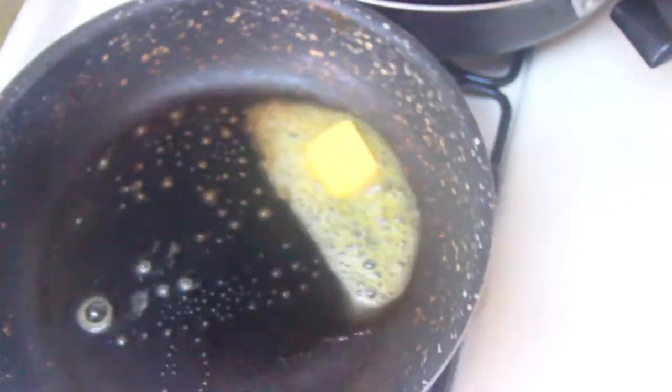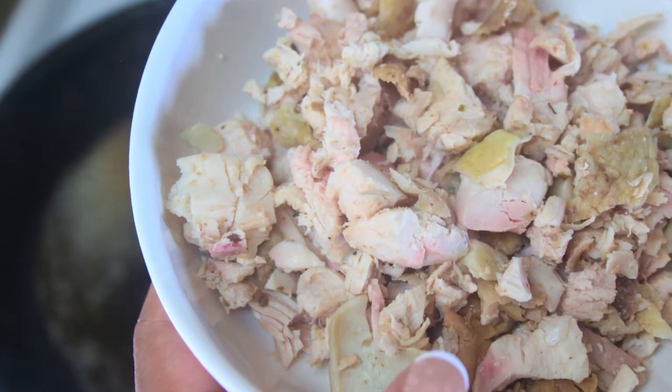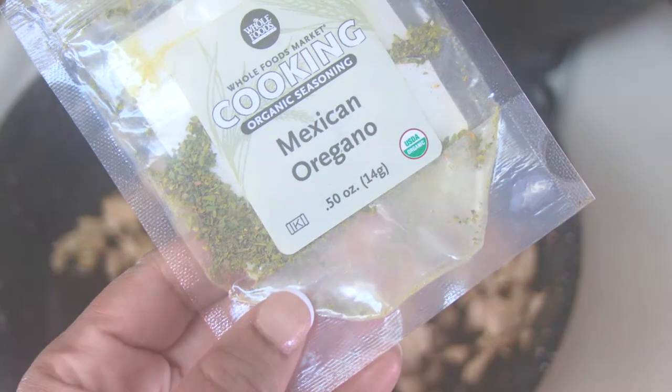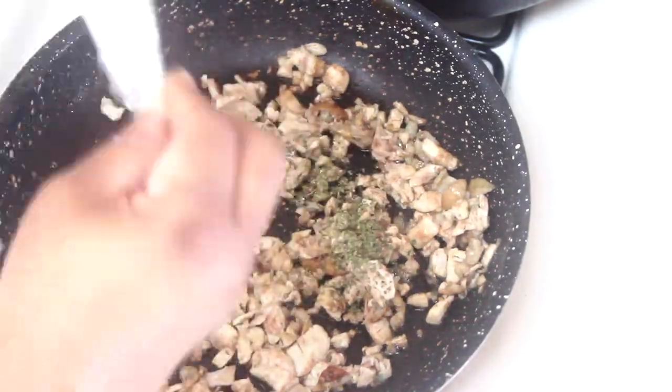Now I'm going to put some Kerrygold butter into my nonstick pan and give a good sear to the cubed chicken and some of that chicken skin I mentioned earlier. Let's get that ready to go in the sauce. While heating up the chicken I add some more seasoning — I love oregano so I had to throw some of that in there.